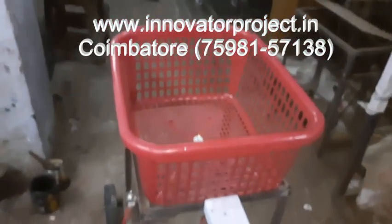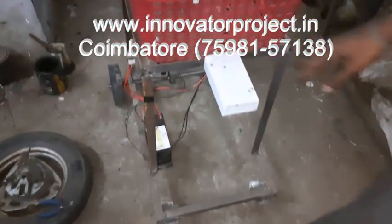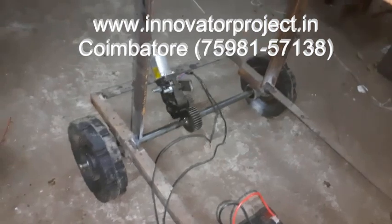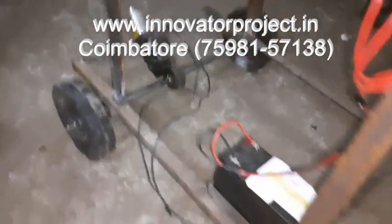This is a man-following shopping trolley. This is the IR sensor. This is a 12V 7Ah battery. This is a DC motor — 12V 90W 60RPM DC motor. This is the 8-inch wheel, and this is the 3-inch wheel.